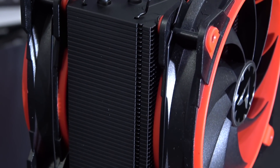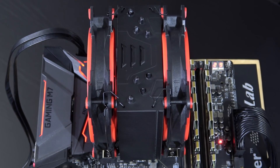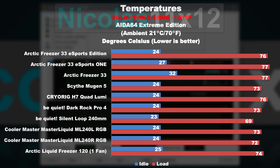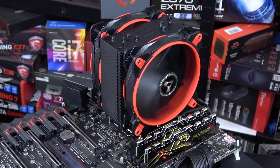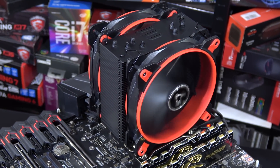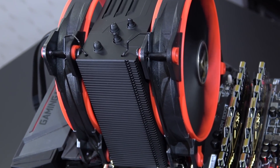But how well does this Freezer 33 Esports Edition perform now that there's a second fan attached to it? It's a nice push-pull config after all. Two fans are better than one, but it's kinda obvious the additional fan doesn't help cooling as much as I had hoped for. It seems the heatsink is the limiting factor, but still there are slight improvements over a single fan setup.